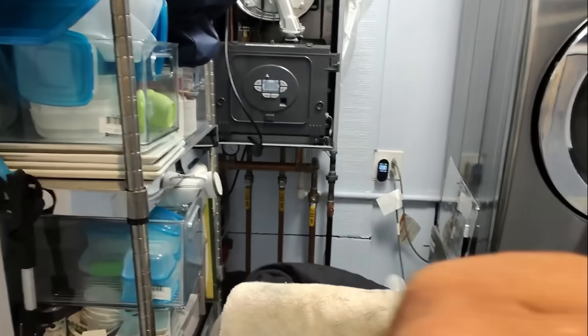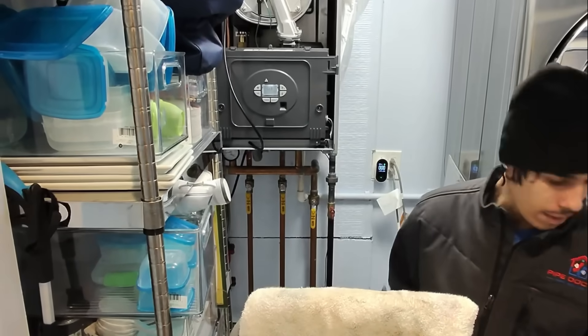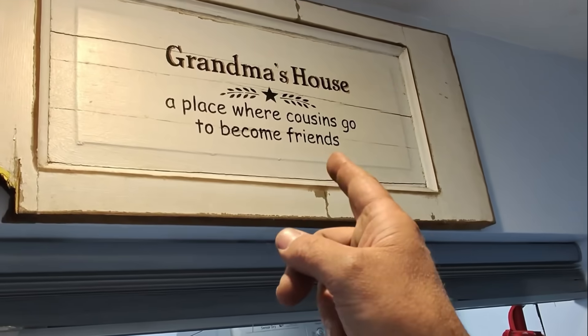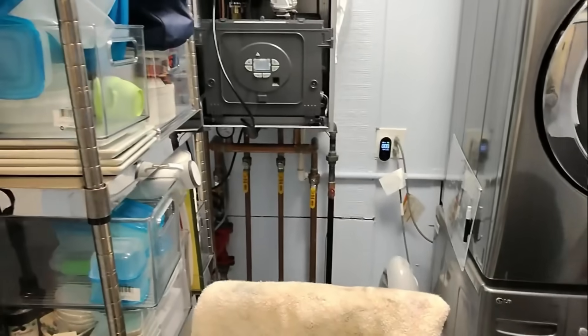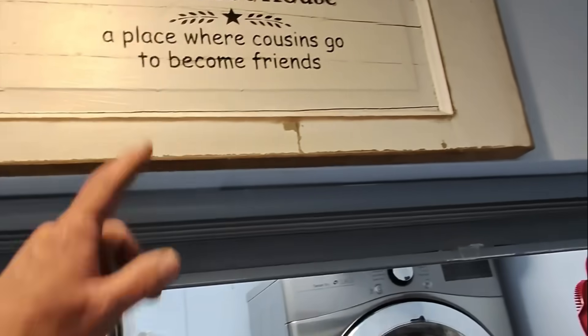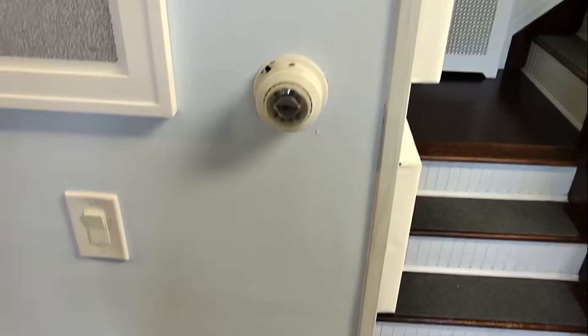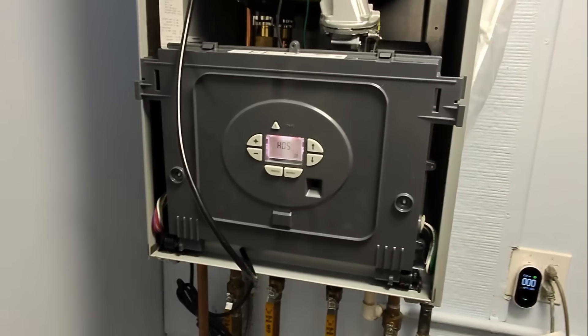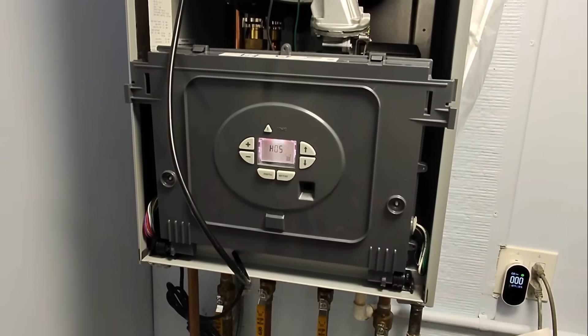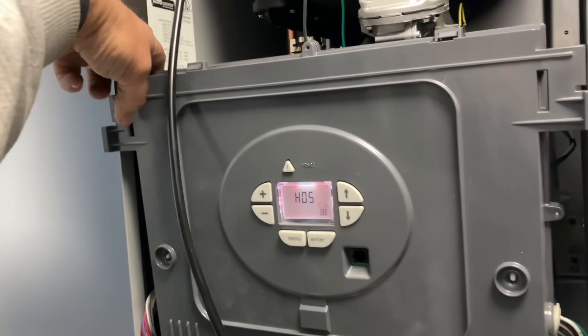Let's go get him up and running. We're waiting for the error code to appear. Okay, let's turn up the heat — and there is the error message: H05. I'm going to show you how to troubleshoot, diagnose, and repair. This H05 means low water flow; it's not sensing water.